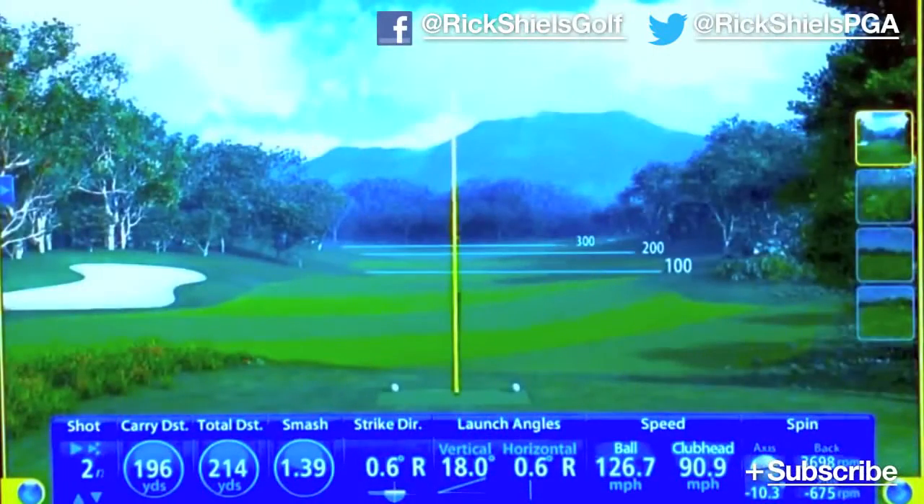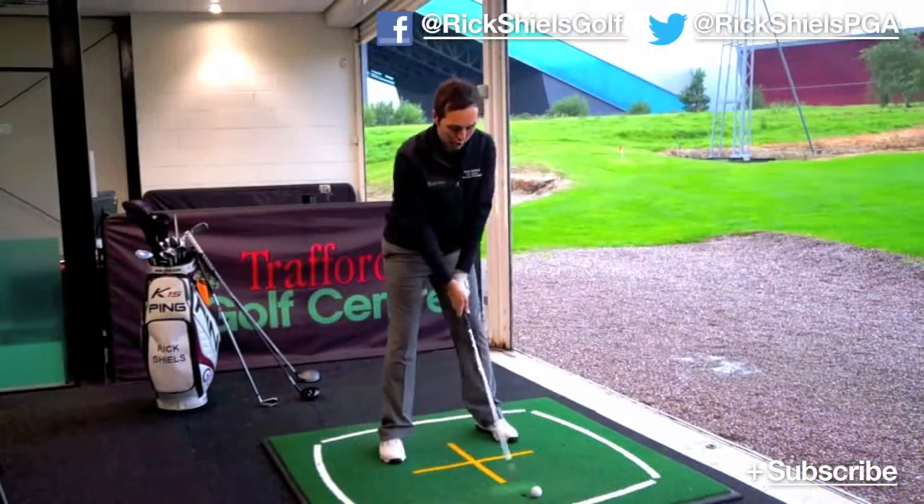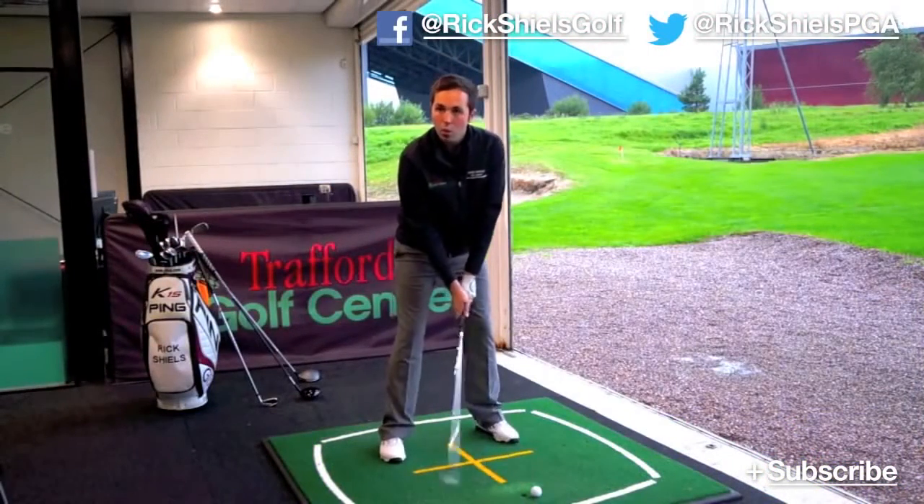That launch is so much higher than the old one — that's nice. They might have brought out a club that isn't just a blue TaylorMade. The technology might have just lowered that centre of gravity, making it launch a touch higher and going a bit further. 196 again.